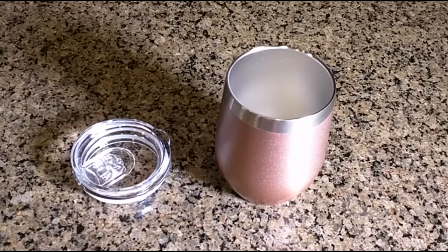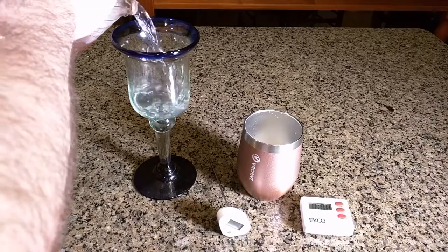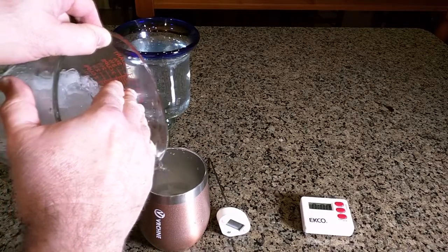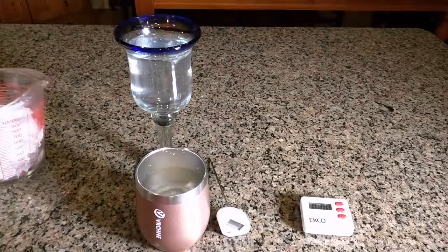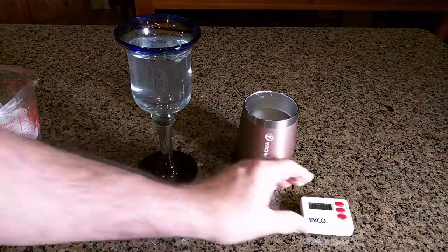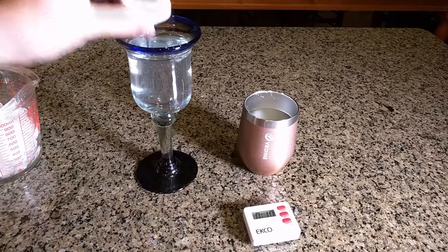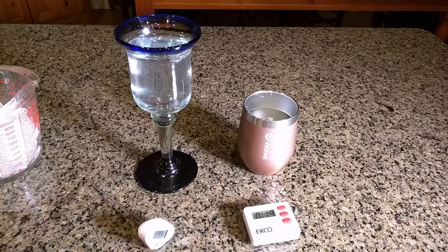The first test: I'm going to take some ice water and put it into a wine glass, trying to avoid having the ice go in there, then put it into the wine tumbler as well. Now we're going to just let this sit and put the timer on — starting out at 38 degrees Fahrenheit.